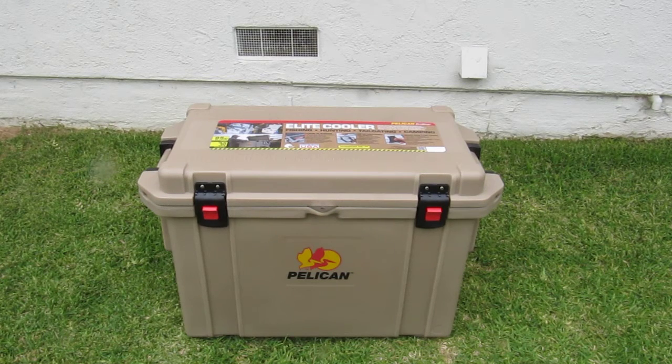Hey YouTubers, this is the Chavins coming at you with a video about my Pelican 95 quart Marine Elite Pro Gear Cooler. This thing has like 15 names to it, so it's hard to remember. But nonetheless, it's basically the equivalent of a Yeti cooler — they both keep ice just as long, they're both great products. I think there's a little bit better value in the Pelicans. Pelicans have gun cases and electronic instrument cases, so they've been around for a while and people are well aware of them.